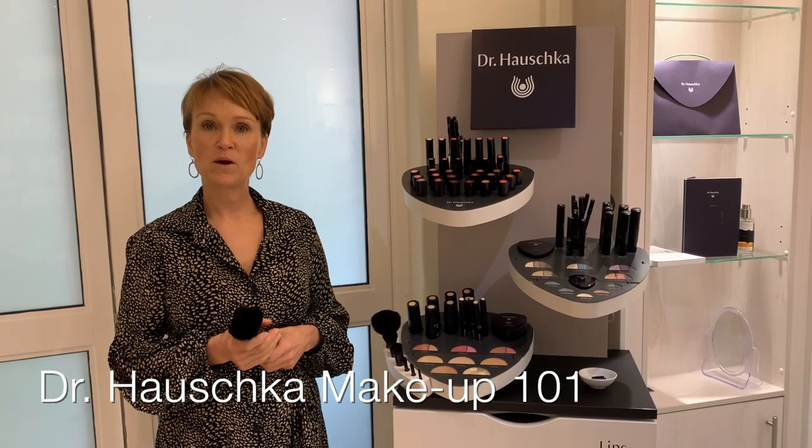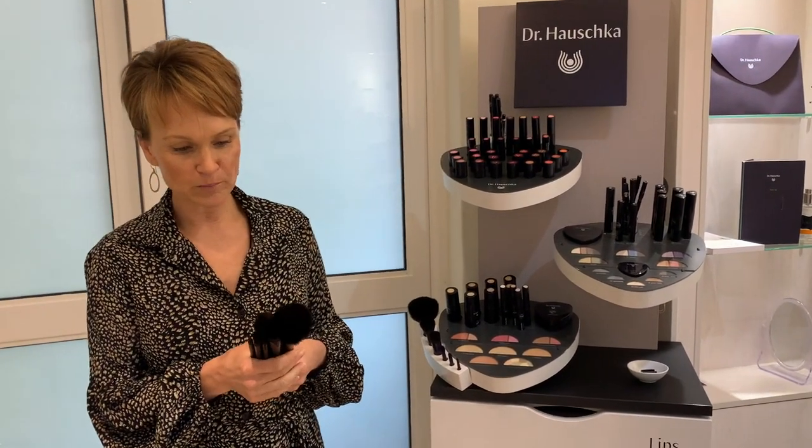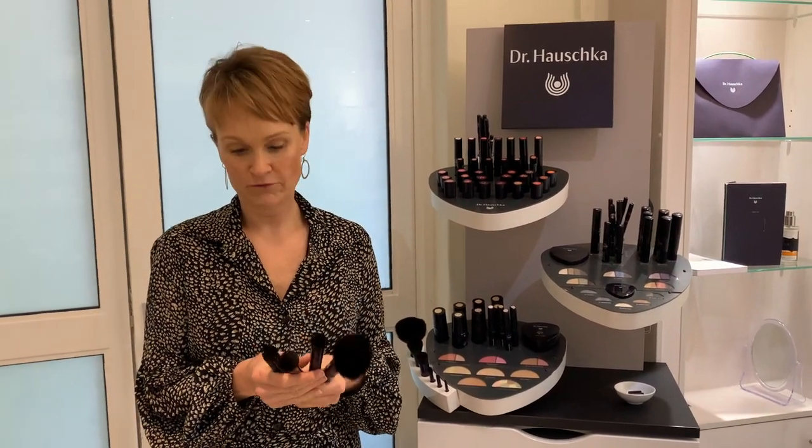This is a Dr Hauschka quick 101 on the Dr Hauschka makeup. Number one: to have great makeup you do need to have good brushes.